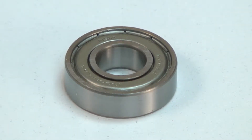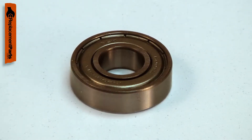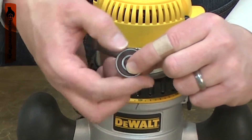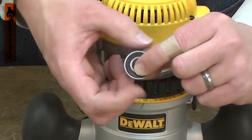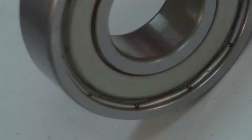Power tools use many ball bearings to allow various components to rotate. Over time, a ball bearing will wear and begin to fail. A bearing that is failing will usually give warning, often with a squeaking or squealing sound. Replacing a ball bearing is a repair that you can do yourself and I'm going to show you how.